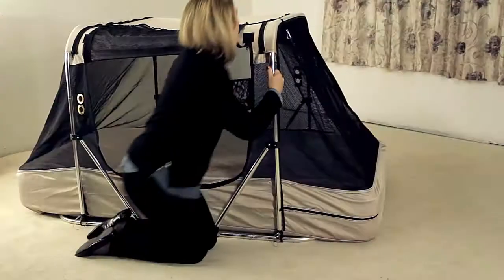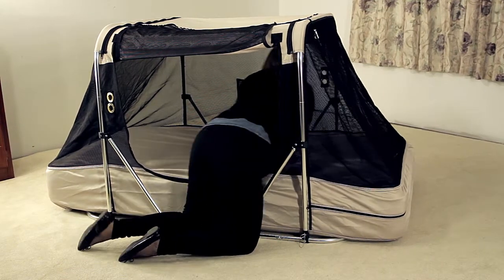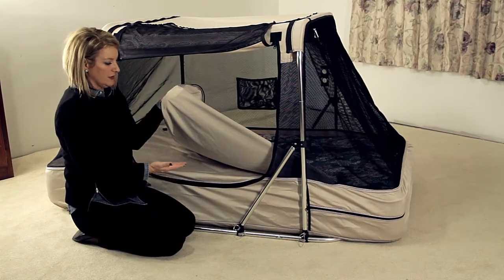Then open the door of the bed to give yourself more access and continue unzipping the coverlet from around the mattress until the coverlet is completely separated. Follow these steps in reverse to reattach the coverlet.